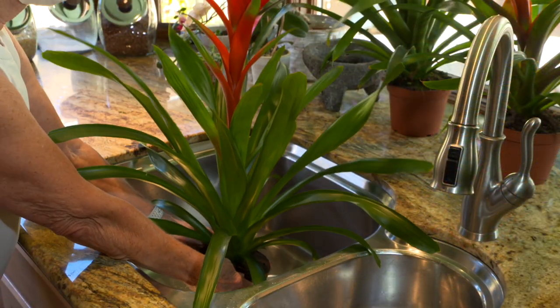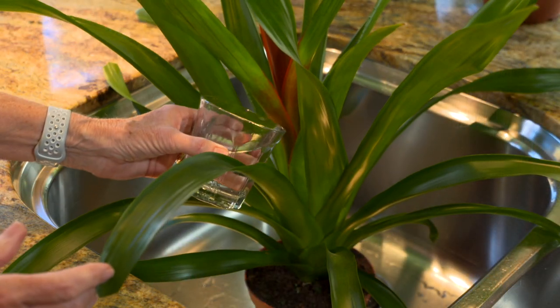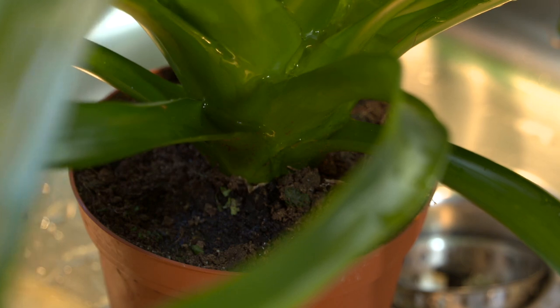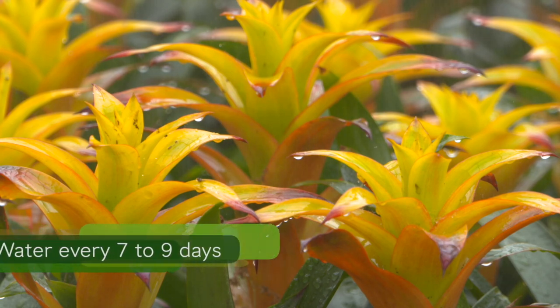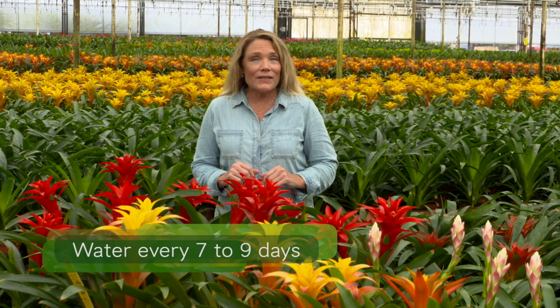You'll want to move your plant to the sink. Start at the top and pour into the cups. Keep pouring until it fills up and flows down and dampens the soil below. In the summer, when it's a little warmer, you'll want to water your Bromeliad every seven to nine days. And in the winter, when it's a little cooler, about every 10 to 14 days.